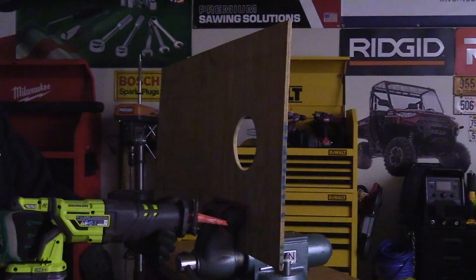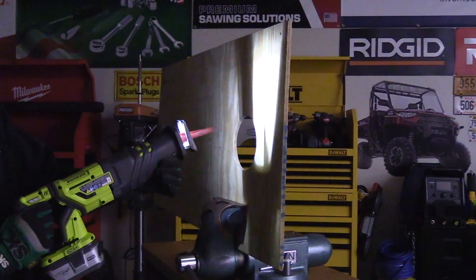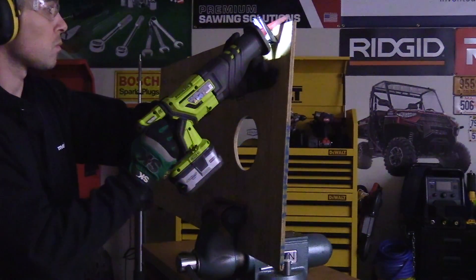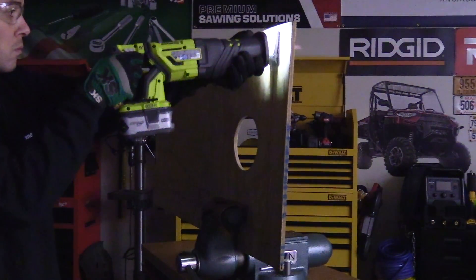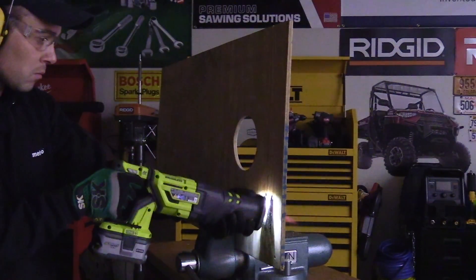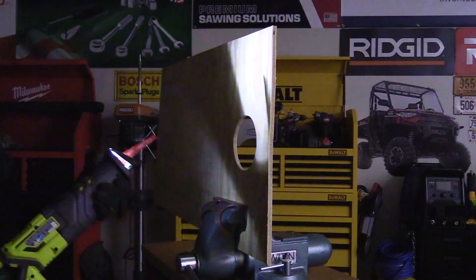Keeping your cut straight, especially in a low-light situation, can be difficult. To help with this, there's a front-mounted LED built in just behind the blade that activates anytime you press the trigger. When you release the trigger it has a 10-second delay, so you can also use this as a flashlight.